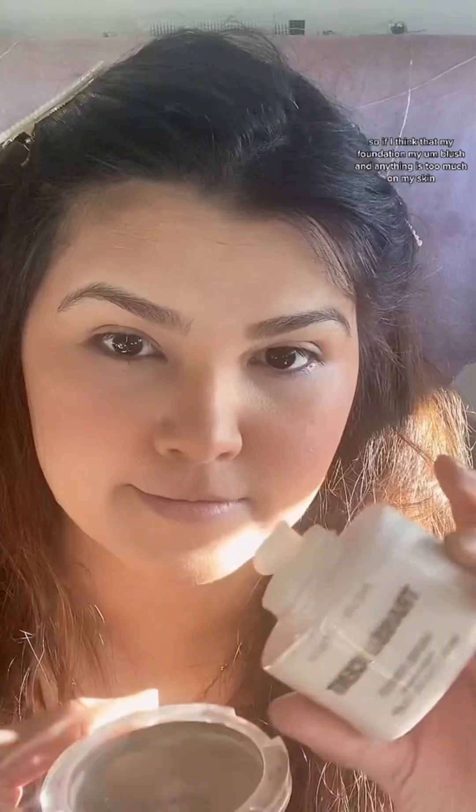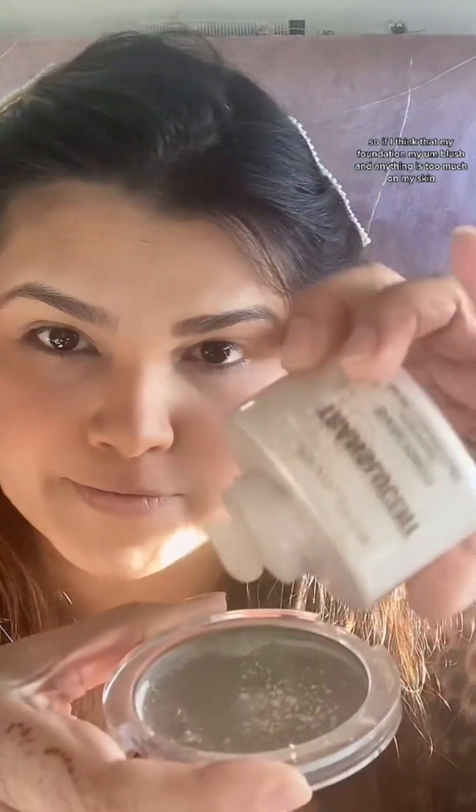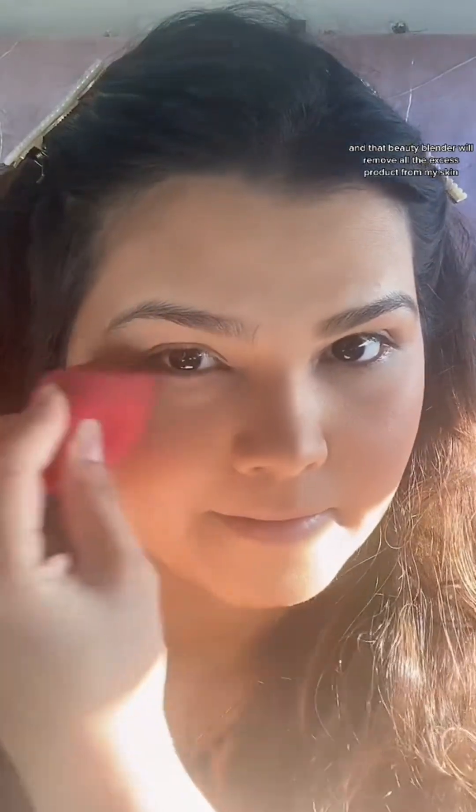For the blush, I'm using this by She Glam — it's so cute, the color is very awesome and the formula is also nice. If I think that my foundation, blush, or anything is too much on my skin, I'll just take a dry beauty blender and press it onto my skin — that beauty blender will remove all the excess product from my skin if there is any.